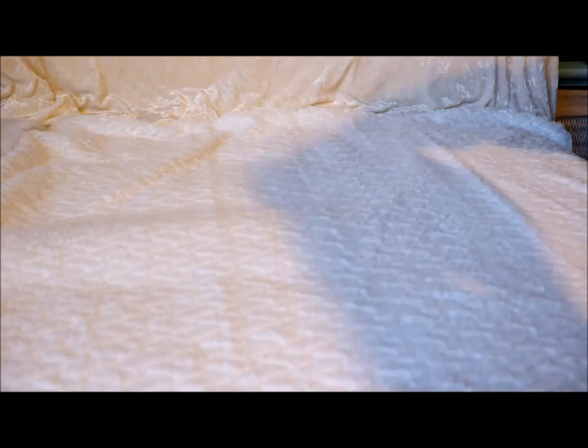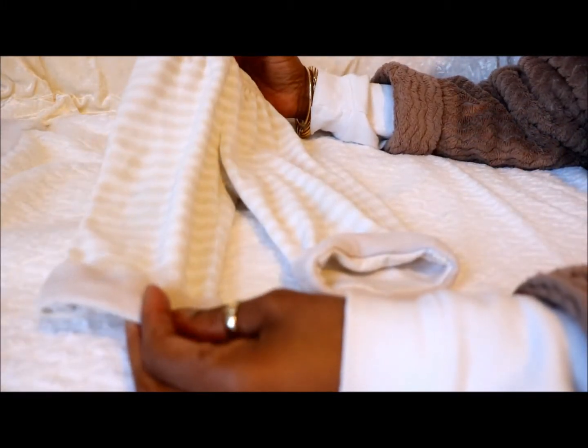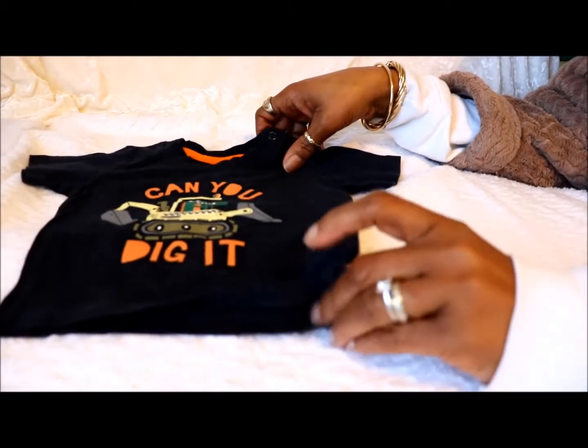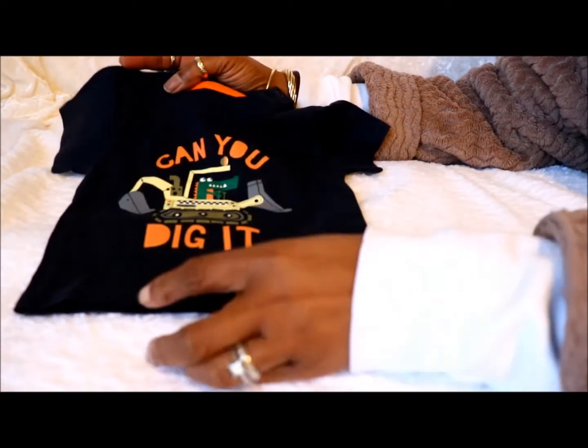These are for Joey — these striped pants, sort of beige and white stripes with the turn-ups at the bottom. These are all three to six months. A t-shirt for him as well, and it says 'Can you dig it?' with a digger on it.